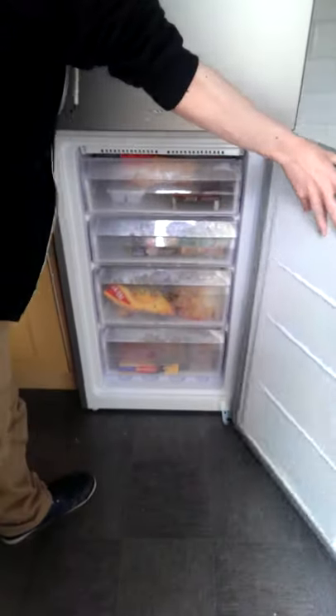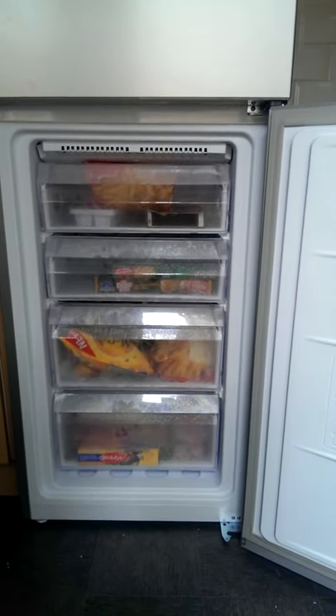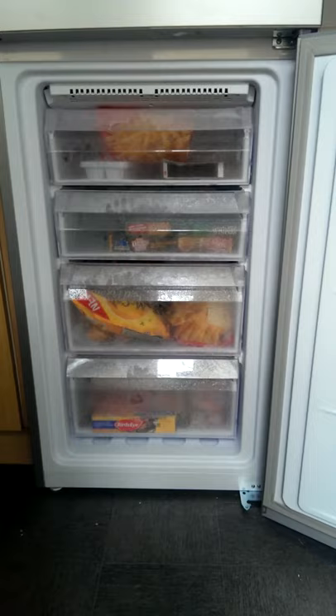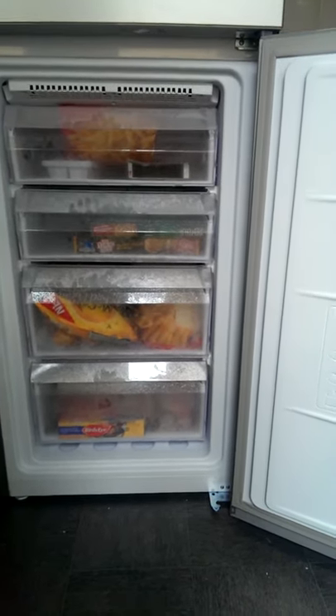The freezer opens really well to display four see-through plastic drawers which easily pull out and close. They are see-through so you can see reasonably well what's inside, saving you from looking through each drawer. On the side of the door there is a guide for how long you should safely keep your products in the freezer, split into four separate columns.